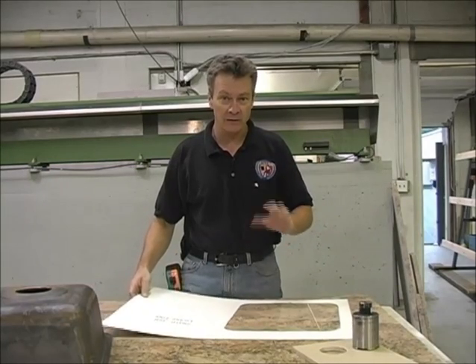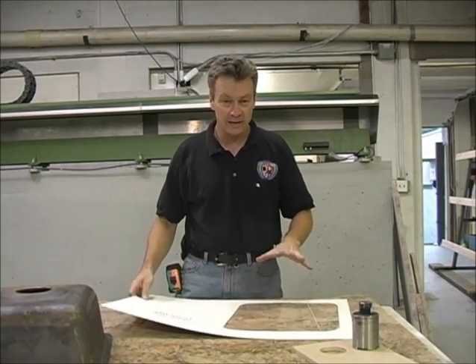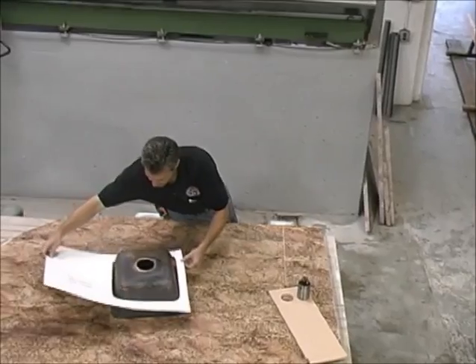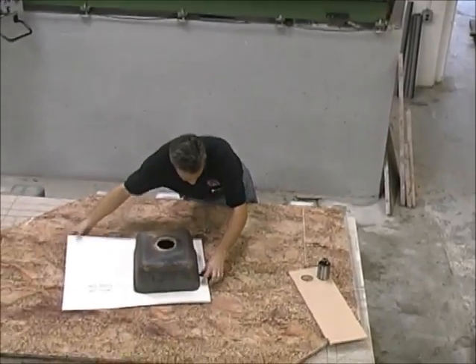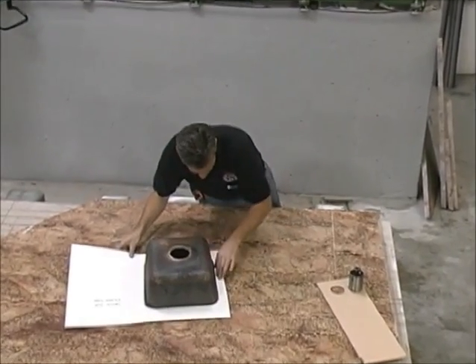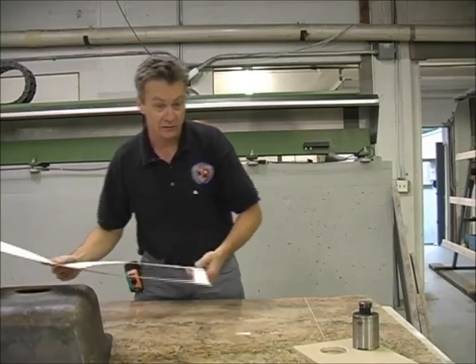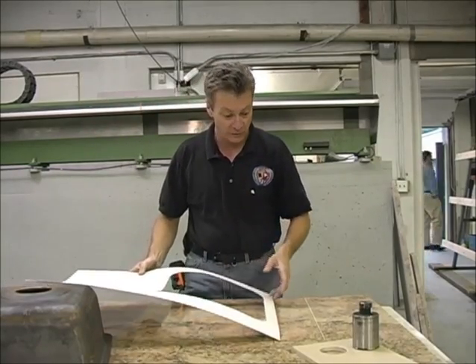This is extremely important. My recommendation would be to try to get a template — if you don't, you're going to have to construct one. We made this template and you can see it fits over the sink itself. We wanted to make sure it fits securely, because if it's too big we can't add to the stone. So we only want to cut once; we measure three or four times.